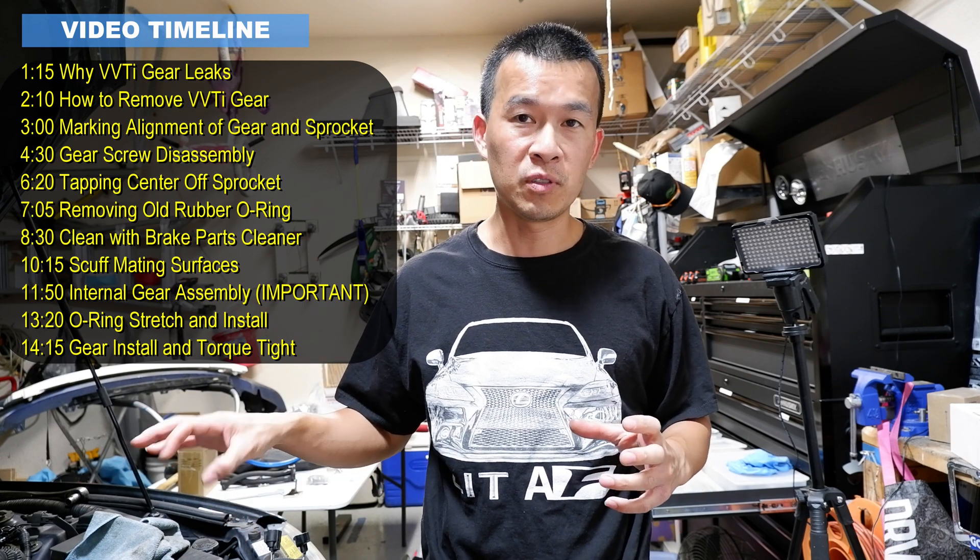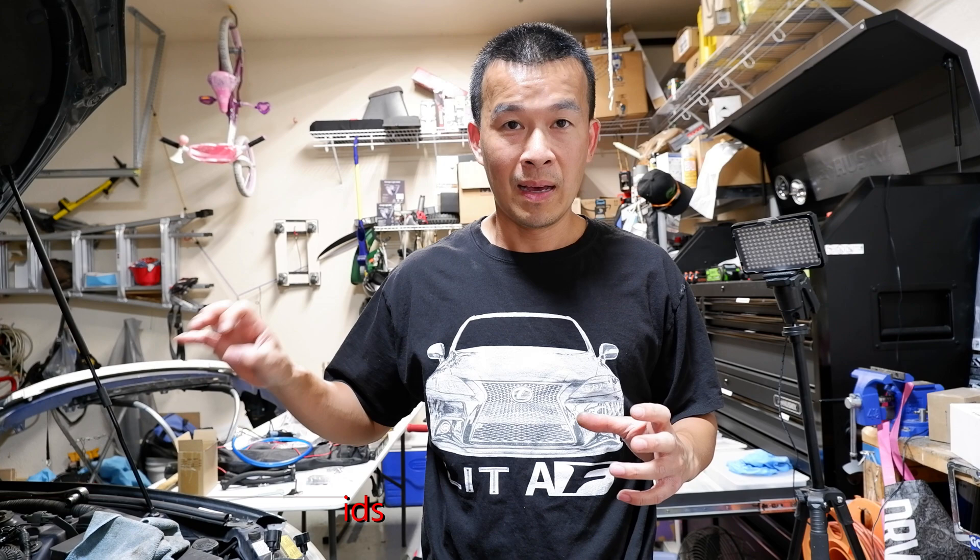The cam gear that comes from Toyota is not serviceable. They don't want you servicing it because of laser alignments inside that people can mess up. Plus the labor time to open it and change the seal probably makes it cheaper to just replace the whole timing gear. Today I'll show you how to rebuild it on the cheap — about $25 worth of parts and only 10 to 15 minutes. Just got to be careful on some things, so stay tuned.